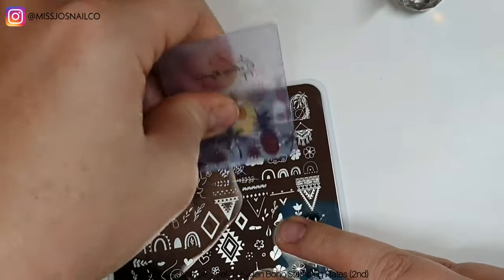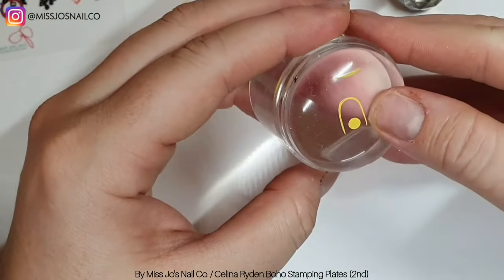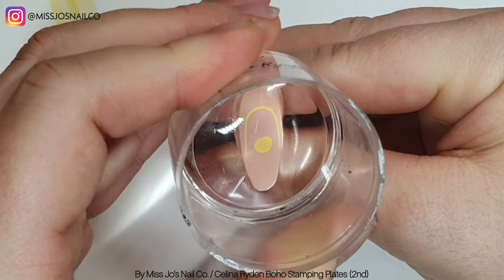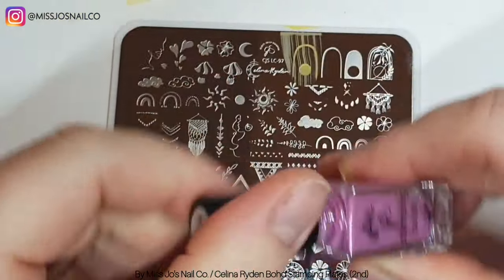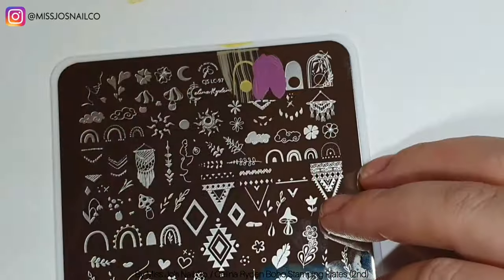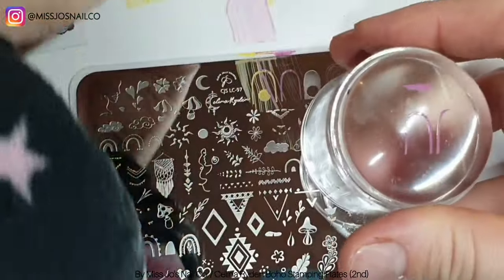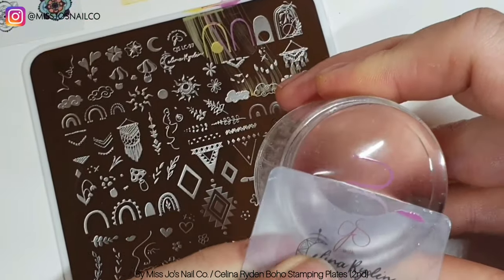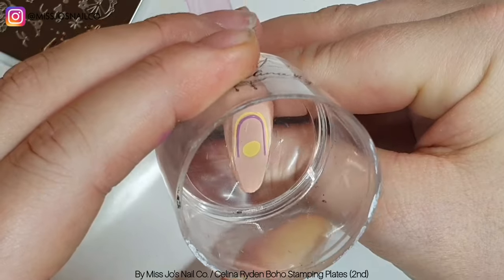So we're going to start stamping. These are layered — not all of them — but there's lots of layered stamps on it. The sheet that came with it will tell you which order to do it in, and they're in the right order on the plate as well. It's kind of a trust-the-process thing, because sometimes until you get to the outline, you kind of think, is this right? Then you put the outline on and it outlines everything in the right place and it just looks amazing.